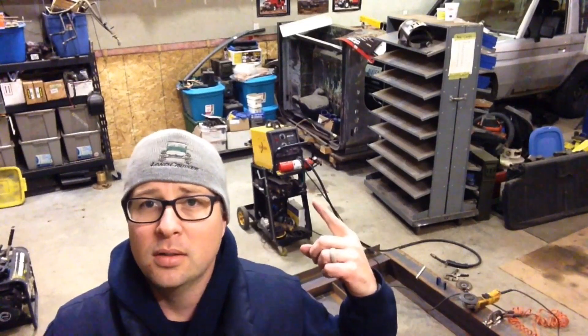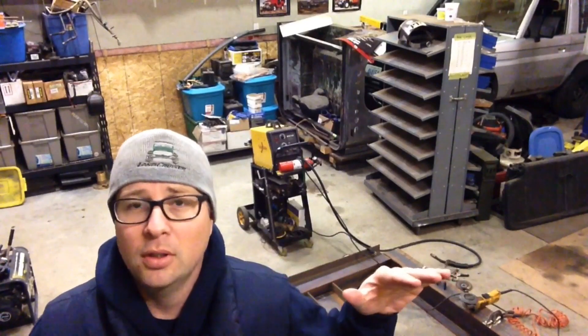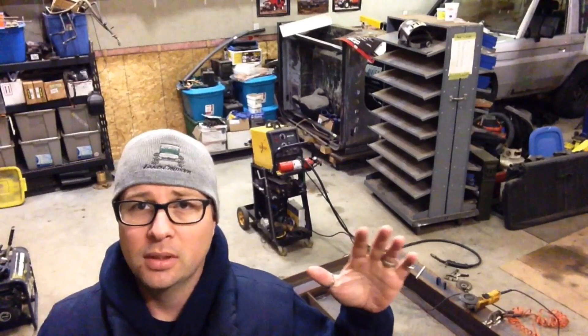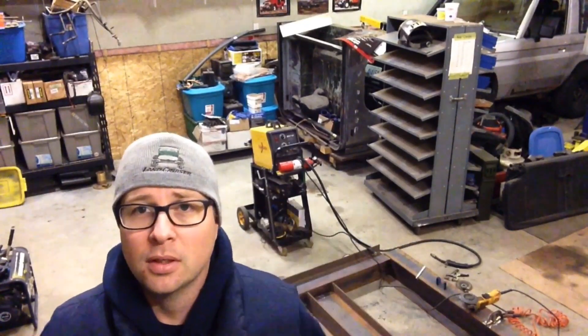So this is a little 110 volt MIG welder with a gas bottle on the back. It does more than you need for 99% of what you're going to do. As long as you're welding steel and you're working on restoring a vehicle, this is going to do it for you.